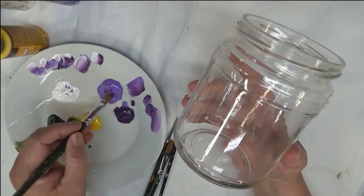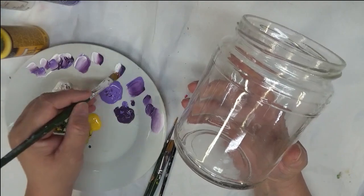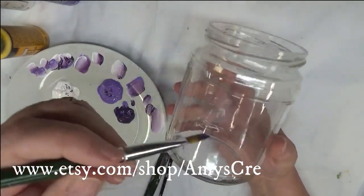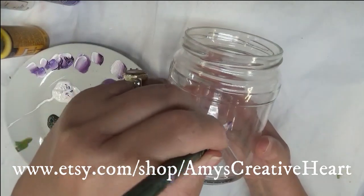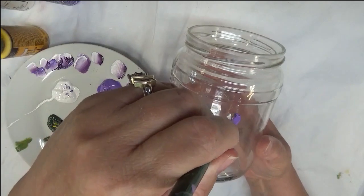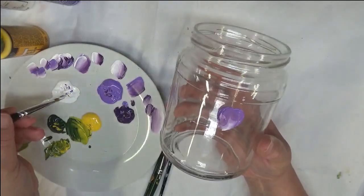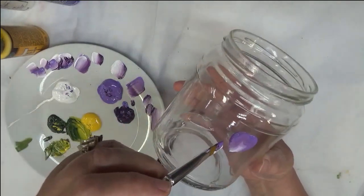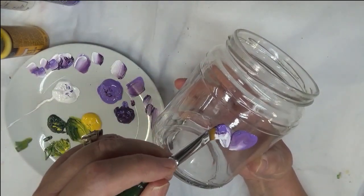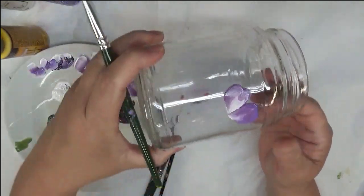I'm going to be using the eggplant, the lavender, and then the wicker white, starting towards the top. I'm just going to do a very easy design and continue to move from one to the next. You can add new paint if you want.